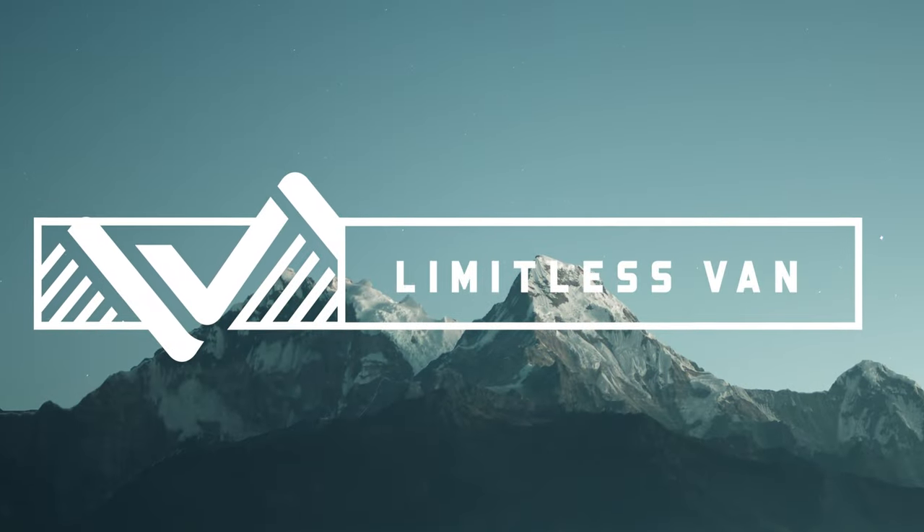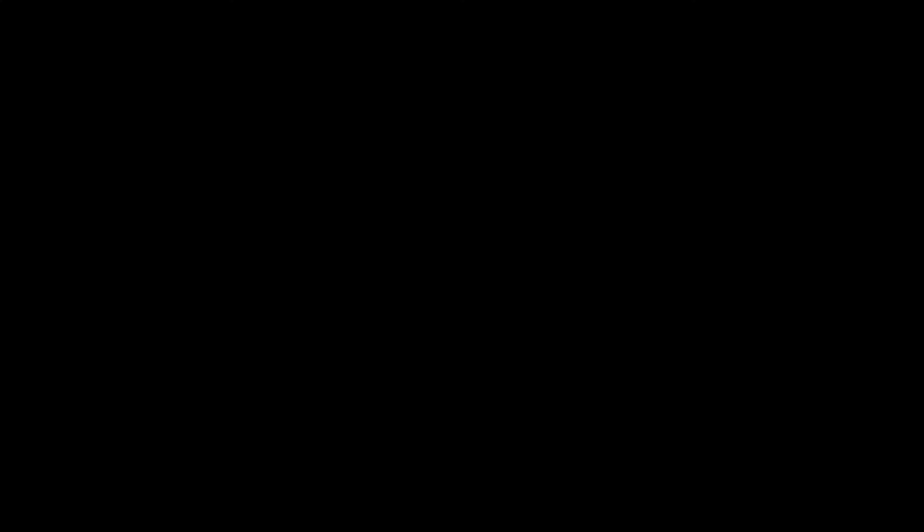So that's it — this is a custom build for a four-season recreator. If you've got a custom build in mind, go ahead and reach out to us at LimitlessVan.com or on Instagram at Limitless underscore Van. We'll see you next time.